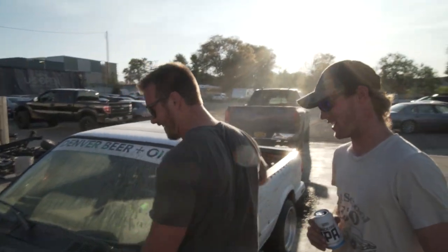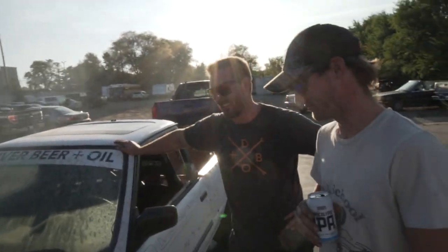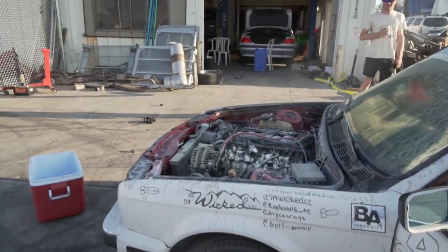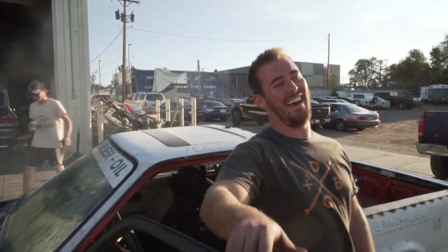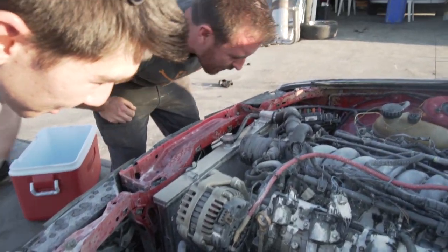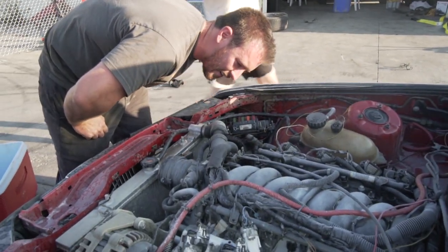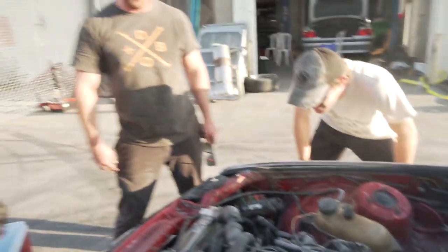Now it has a lot of blow-by and it pukes a lot. We didn't let it warm up or anything, I just sent it. I pulled the Chris. At least the belt worked. There's oil coming from every orifice, dude - you sent this thing to the moon. You blew it up properly, dude. I think I might have just killed my first LS.